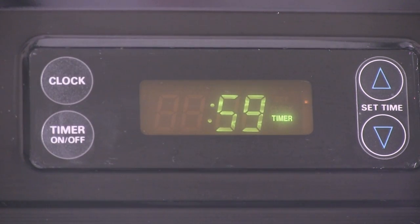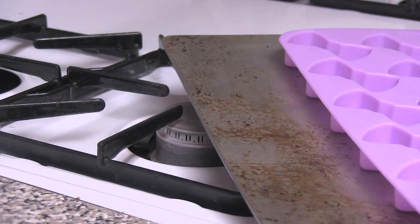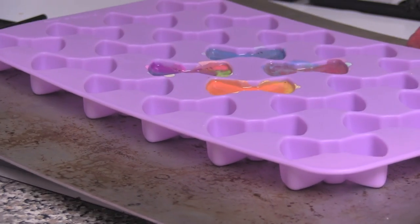For me, it took 12 minutes. Once the crayons are completely melted, you can carefully remove them from the oven. You're going to want to use a couple of oven mitts for this.